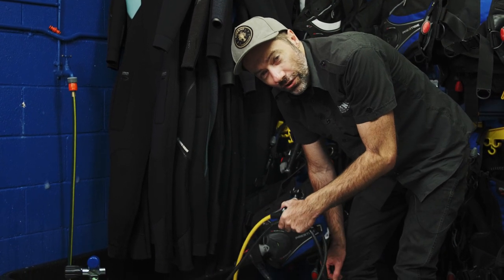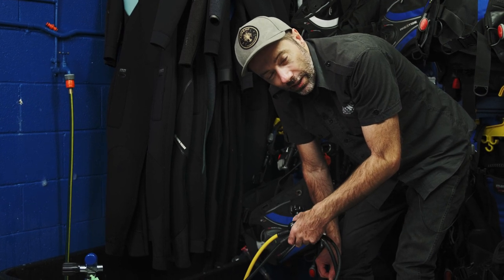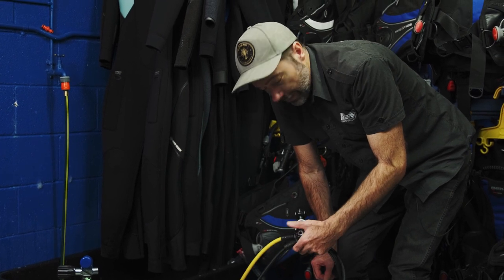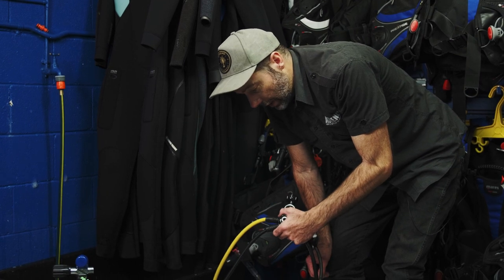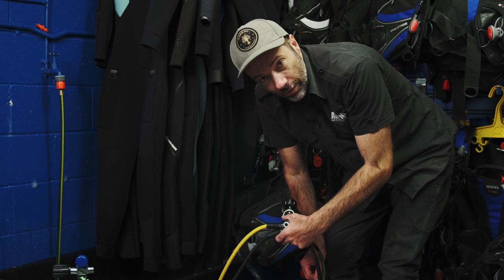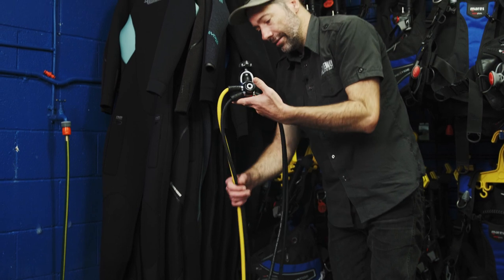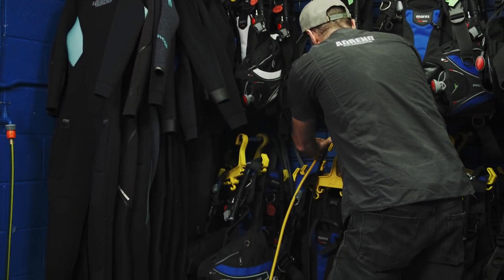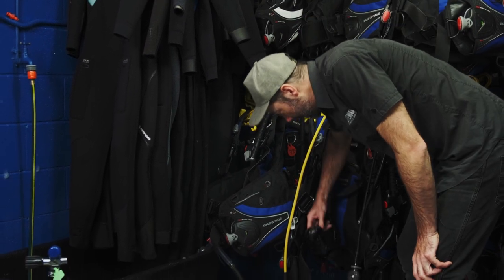If you are one of those people that has accidentally taken your dust cap off and submerged your regulator in water, please make sure you come in and see us or go see your dive technician. We can do a couple of things that may prevent you from needing a service, but you need to tell us straight away — otherwise if you put fresh or salt water through your system you can cause premature degradation of your equipment. We're hanging our rigs up — this is not for long-term storage, just to make sure water is running off the equipment.